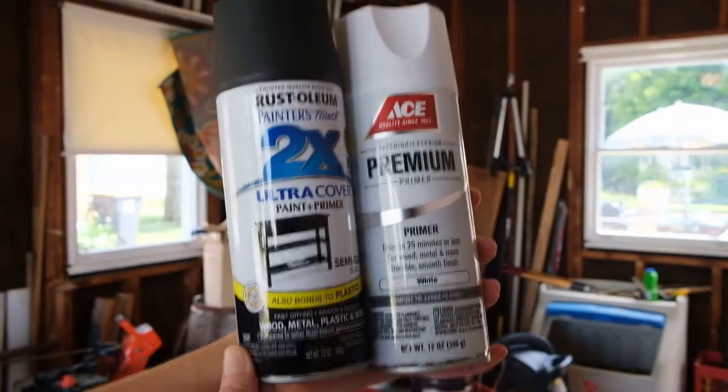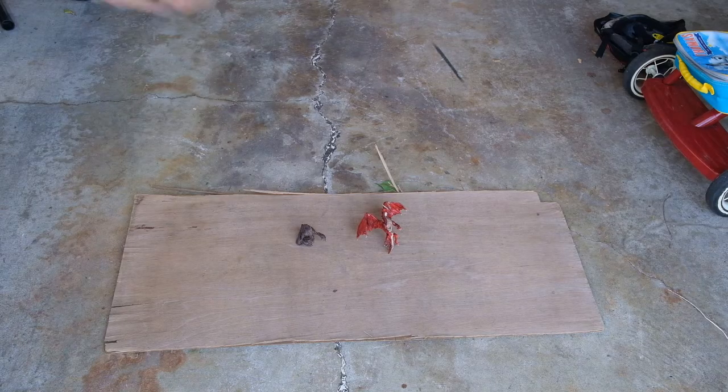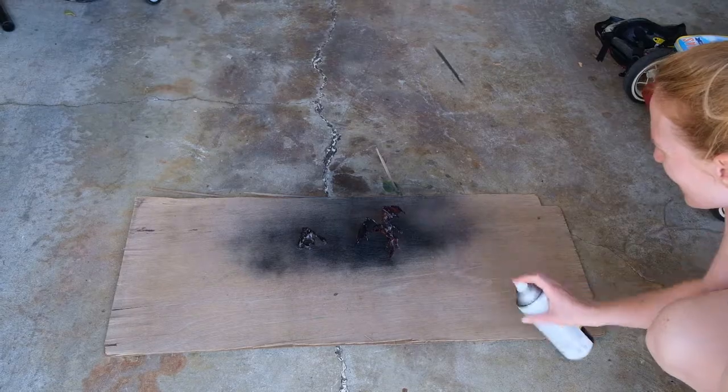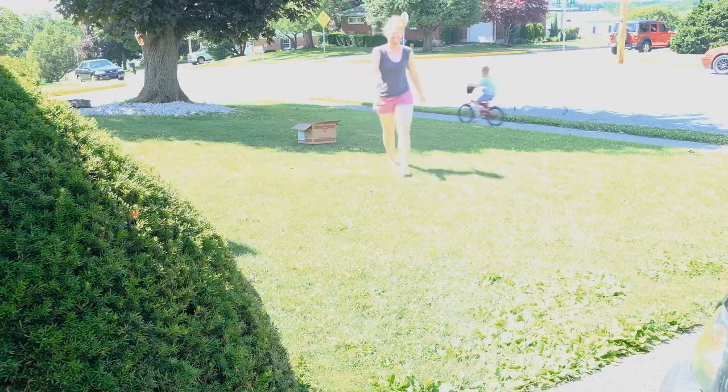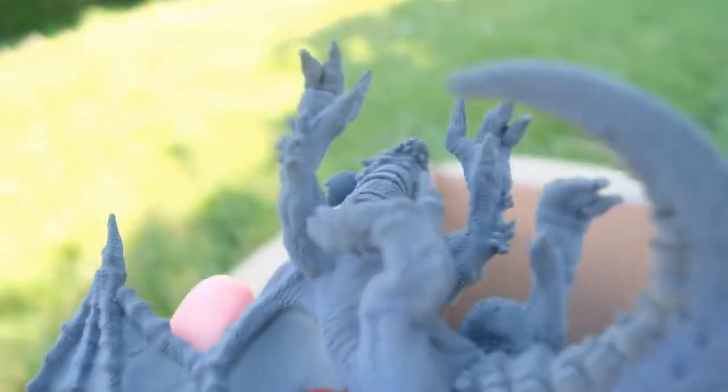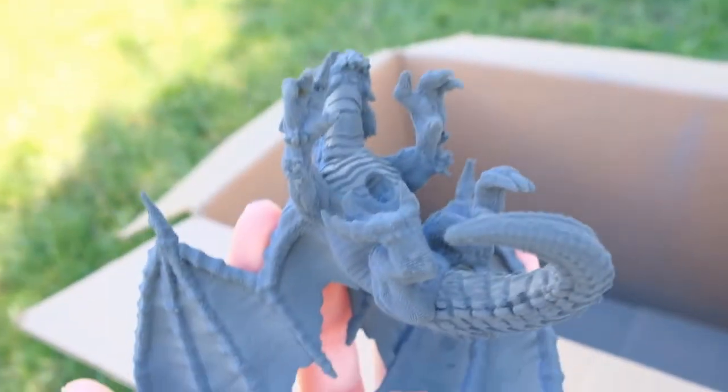So let's get started. I'm going to start with the priming right now and I shoot with this gray primer. It's getting like a... like this buildup on it.